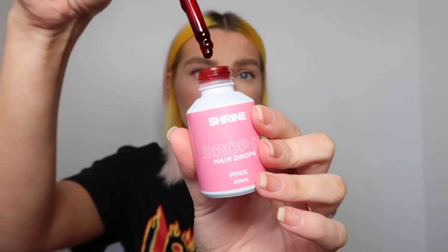I've never actually tried anything like this before. Inside the box you get a little mixing bowl and a little spatula thing to mix the colour with. The colour itself comes in a little glass bottle with a little pipette on the top. I love how it comes in a glass bottle so you actually get no plastic waste in this at all.